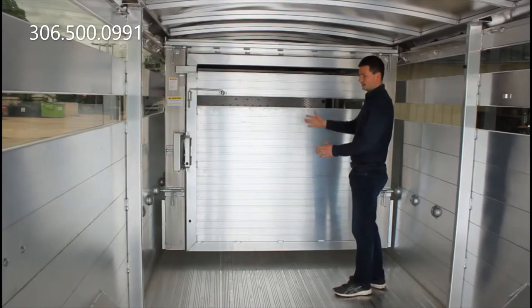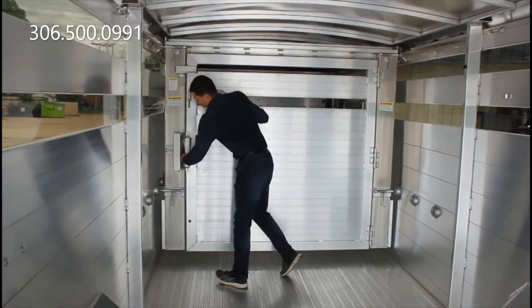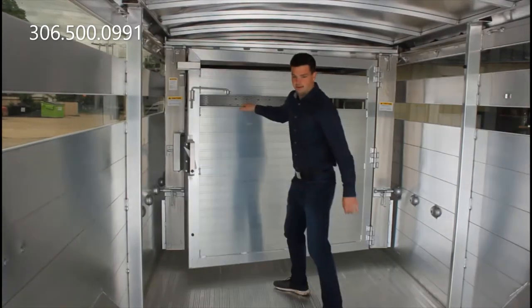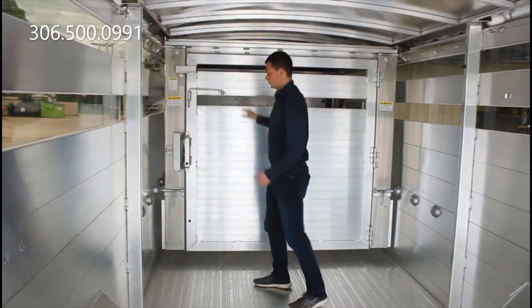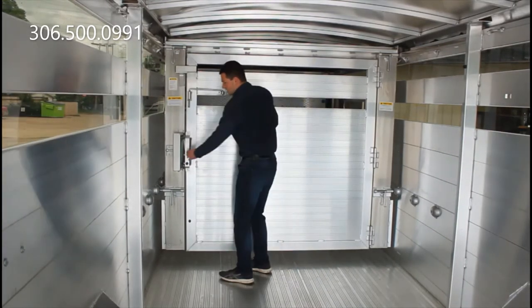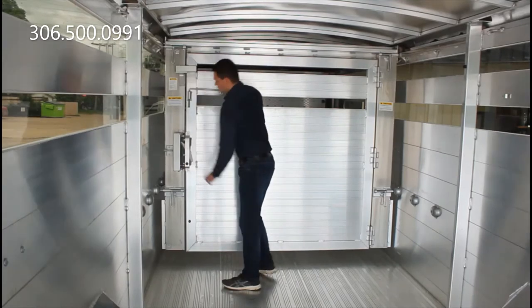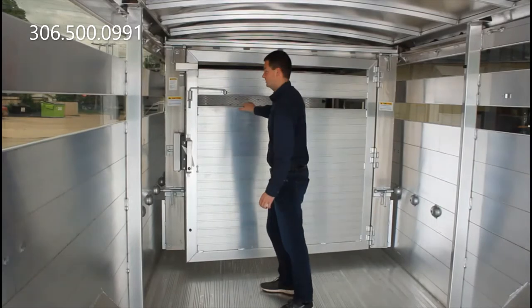It's a dual purpose gate. It slides forwards and backwards and also has the gate in the door here. What you'll notice is it's a slam latch — just give it a gentle push and it's got a nice nylon opener. It's really safe, really easy to use, really simple design.